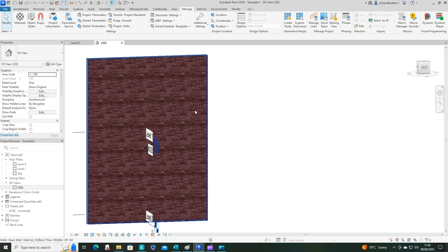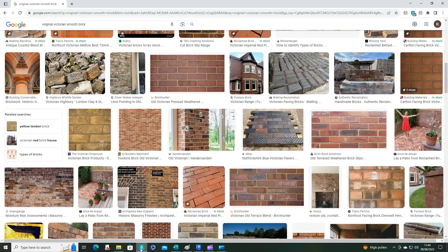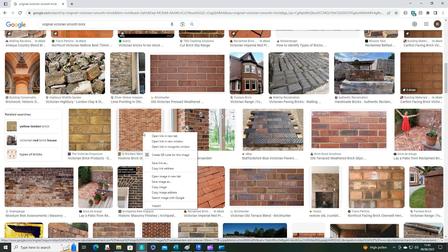To create a new brickwork we need to do a few things before we go into Revit. First, open up your browser and search for the type of brickwork you want to use. I've gone for an original Victorian style brick. What you're looking for is a view that looks directly at the brickwork — like this one here is very good. Angled views are no good at all.